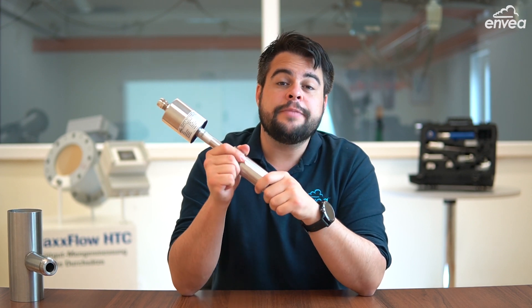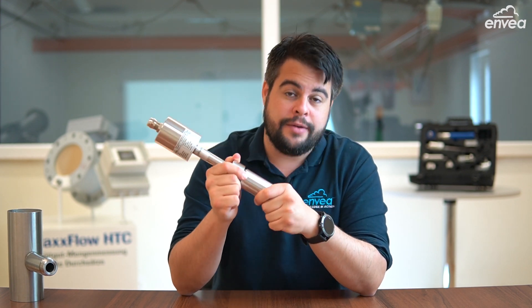SolidFlow can handle up to 20 tons per hour. It's ready for ATEX zones and doesn't create any obstruction in your pipeline.